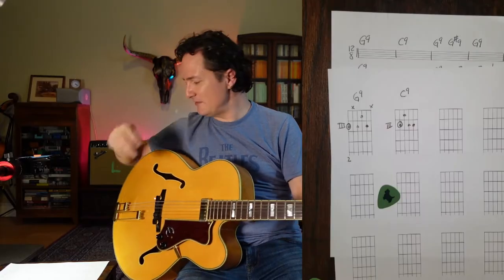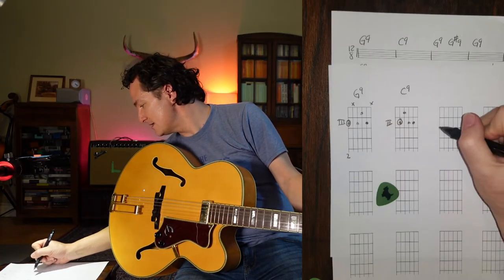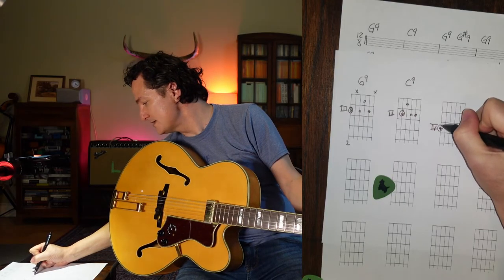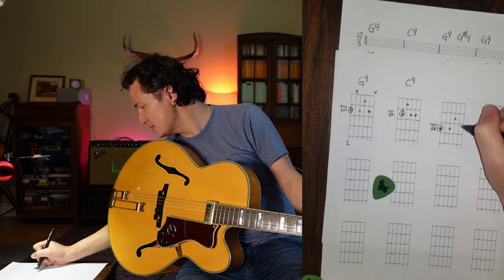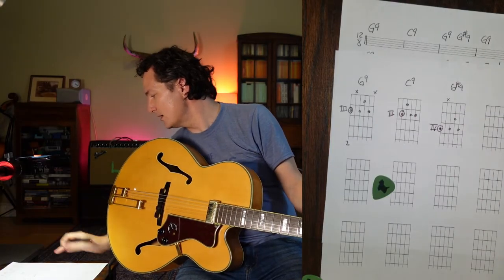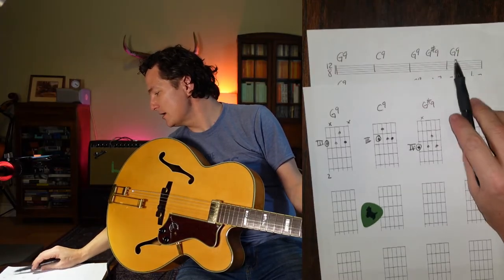In that first line we have G9, C9, back to G9, and then we go G-sharp 9 — just up a half step. This might seem a little crazy, but we do that quite a bit in the blues, going above a chord and back. T-Bone Walker actually does that a lot in some versions of this song. In this specific case, we're going to hold that G-sharp 9 for two whole beats at a pretty slow tempo, really pushing the dissonance. It's at the fourth fret — same shape, just up a fret. Then we go back to G9.